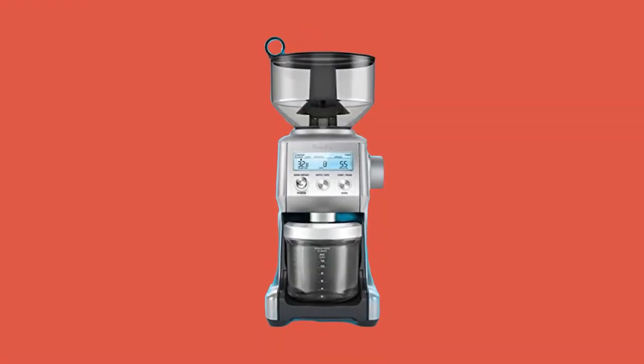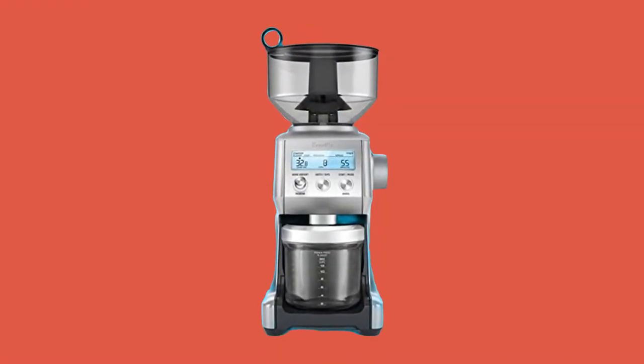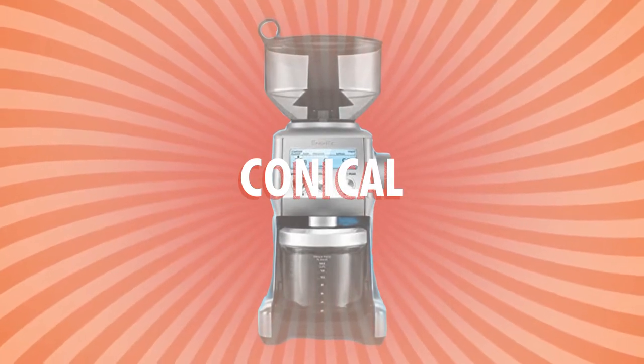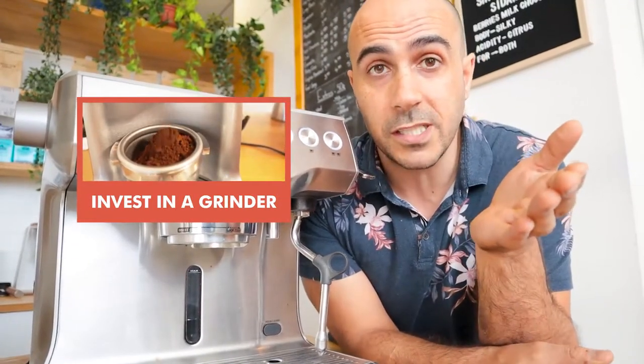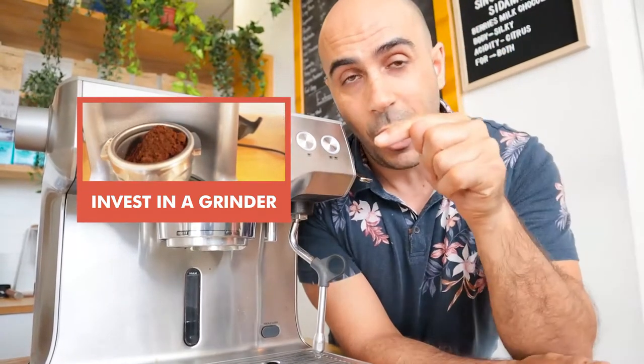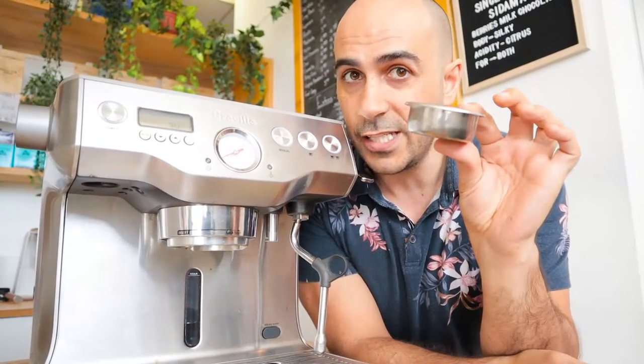It does come with double wall baskets in case you don't have a grinder, but I would recommend you get rid of these. Get yourself one of the Breville Smart Grinder Pros — they are super cheap and they're a conical grinder, which is really great. If you haven't watched my video on why you should invest in a grinder, watch it now, because then you'll never need one of those double wall baskets again and you can get yourself a proper basket.